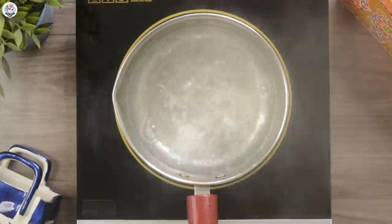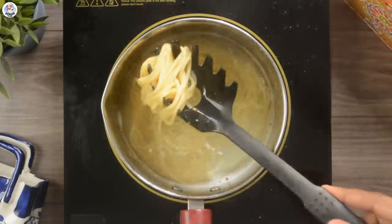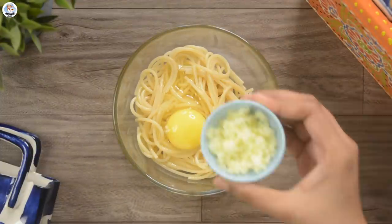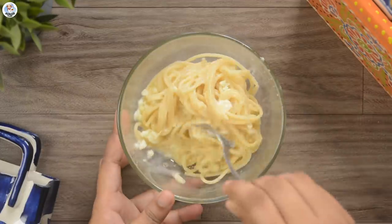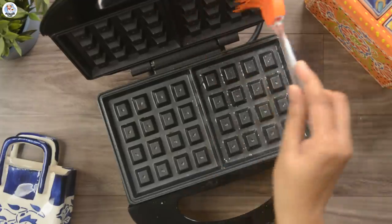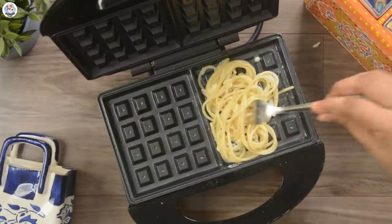For the next hack, boil 50 grams of spaghetti till it's al dente. I seasoned the water with oil and salt. Then strain and add it into a bowl. Add 1 egg into it, then add 1 tablespoon mozzarella cheese, and mix it all together. My waffle machine is back after a long time — let me know if you want another part of waffle hacks. I would love to make it. I greased it with oil because I didn't want to take any risk.